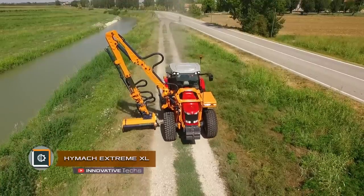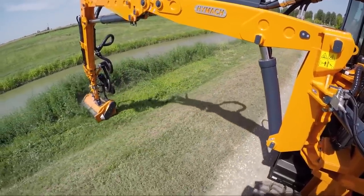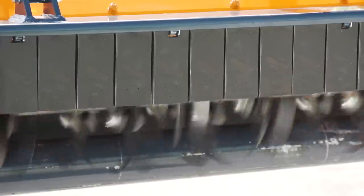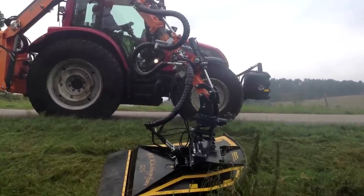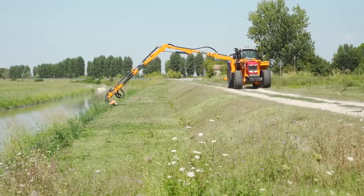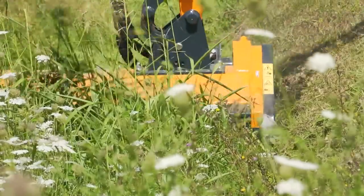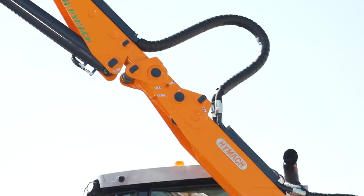HIMAC Xtreme XL. The HIMAC Xtreme XL Bush Cutter equipped with a rotary head shredder and hydraulic lever is designed to maintain green areas near highways, on mounds, very steep banks, canal banks, and in the countryside. Due to the boom length of up to 49 feet, they can also be used for tree trimming if supplied with the appropriate attachment. Bush cutters have an arm with a hexagonal section made of high-strength steel sheet.